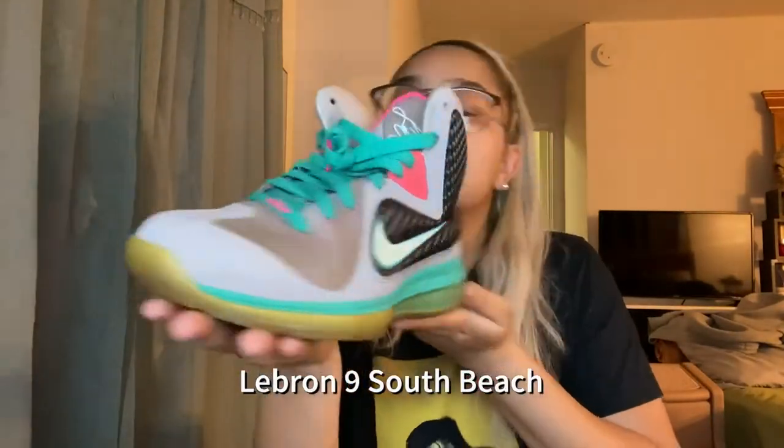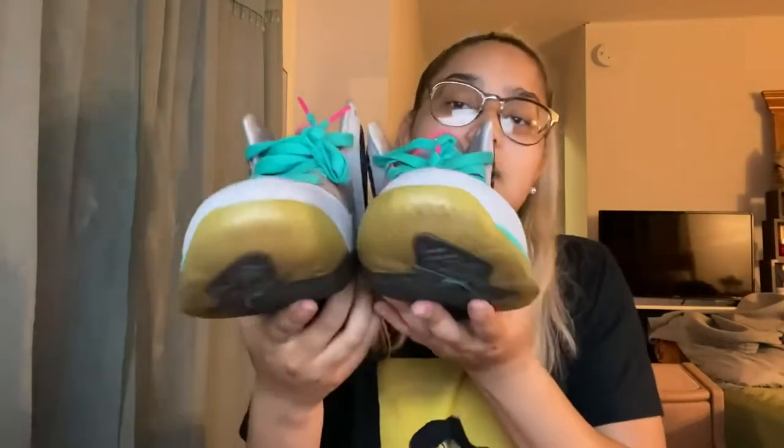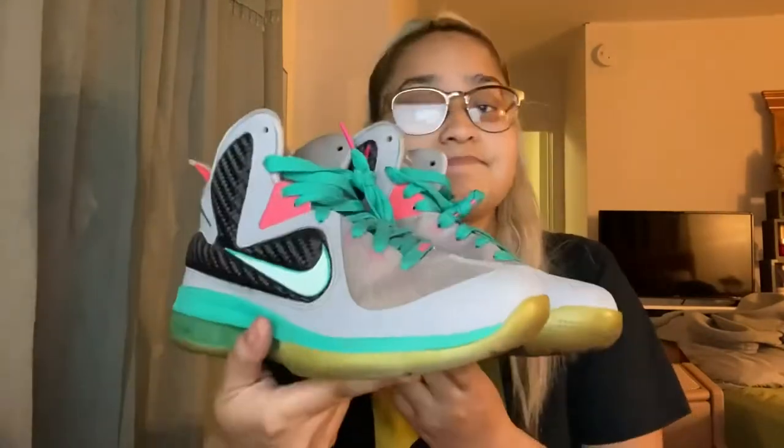I actually had this pair for a really long time. I had these since high school — I think my junior year. I got these off of a friend. South Beach LeBrons. Still have them. Unfortunately, the bottoms got really yellow. I really don't care to clean them or fix them — it's gonna happen regardless. But I love this pair. I will never get rid of this pair, unless I get a new size. But this is forever one of them.